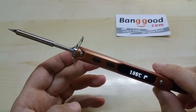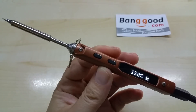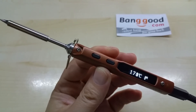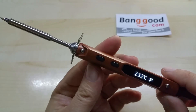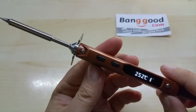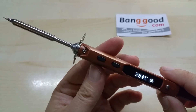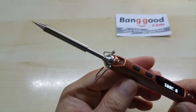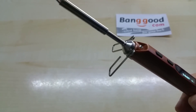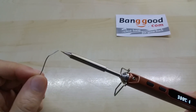You turn it on by pressing this button and you can see the temperature rising. The default setting is 300 degrees Celsius. The time it needs to get up there is around 40 seconds on 12 volts. My power supply has 13.8 volts so it should be slightly faster. And now we're on temperature, and I can show you some soldering.